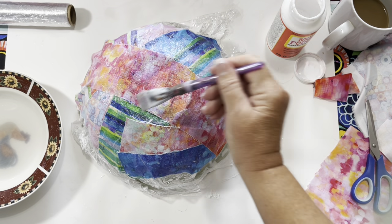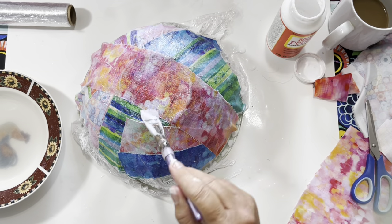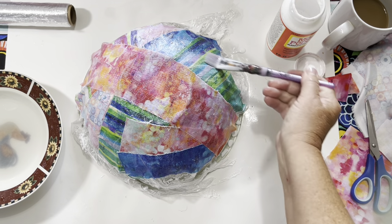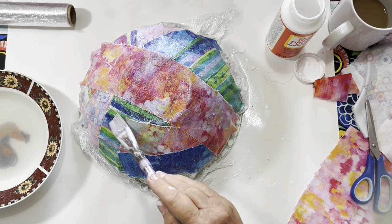I can't wait till it dries! I'm going to go put it outside to dry. Thanks for watching, everyone!